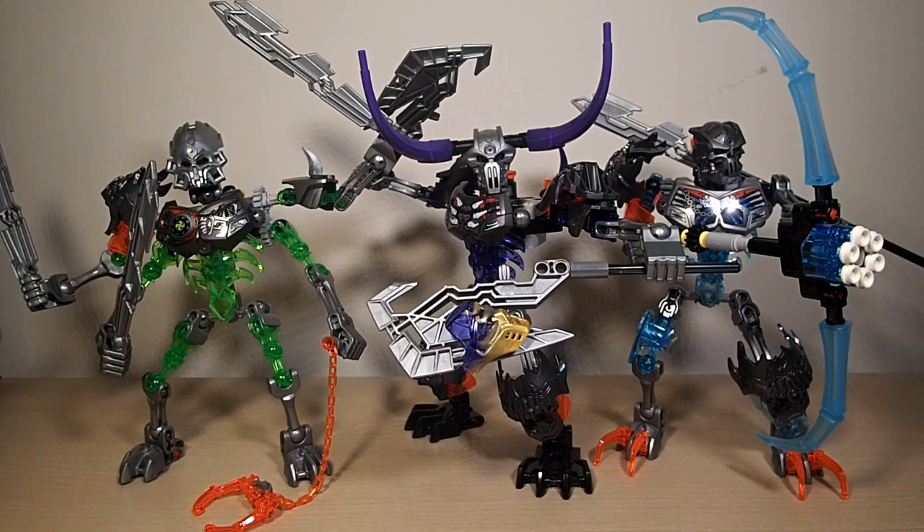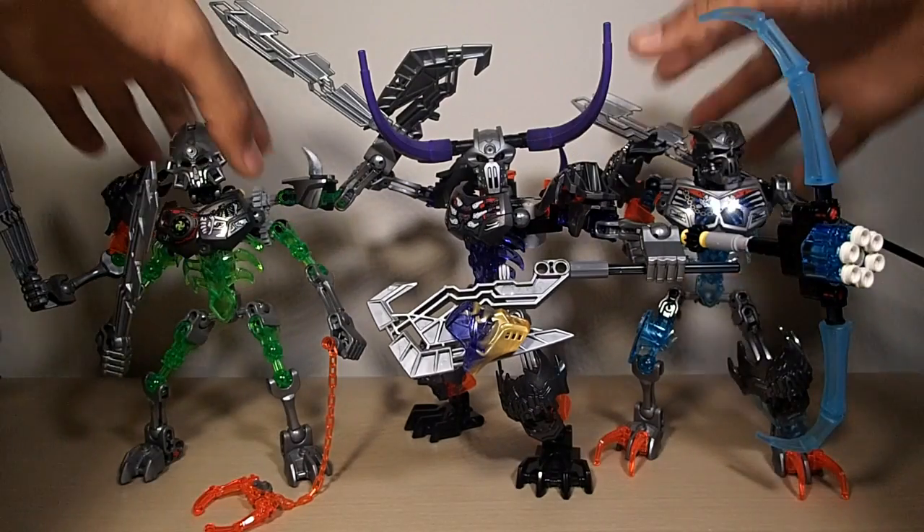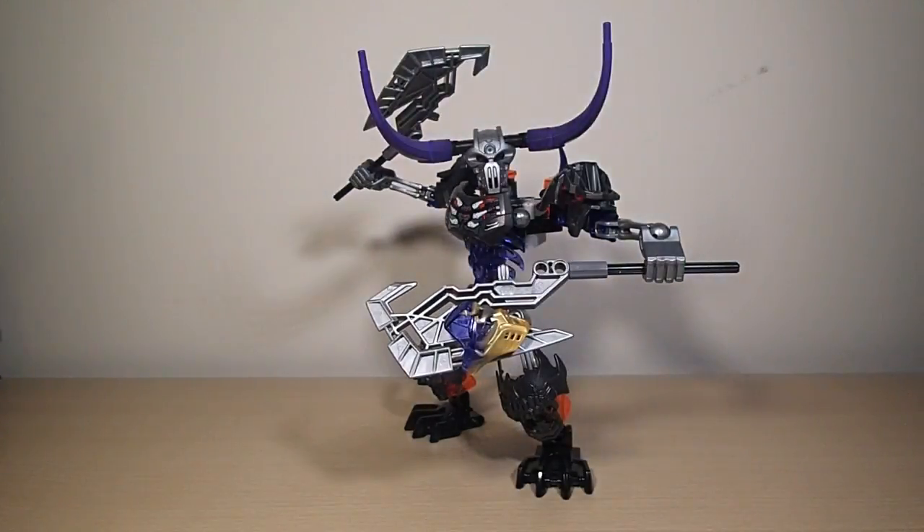Skull Basher is cool — I definitely recommend you pick him up, even if you don't want him for the set itself. He has some really nice exclusive pieces, like everything that's purple, the axes, and the gimmick. Even if you want to put gimmicks in your MOCs, you can use this as a guideline. He's my second favorite of the bunch — you can probably guess which one's my favorite. That's been my look at the LEGO Bionicle 2015 summer set Skull Basher, and I'm That Toy Guy — stay tuned for my next video.